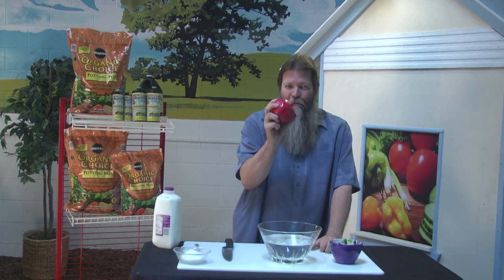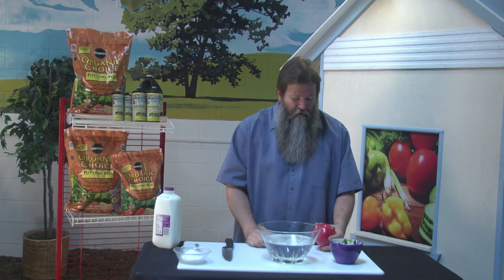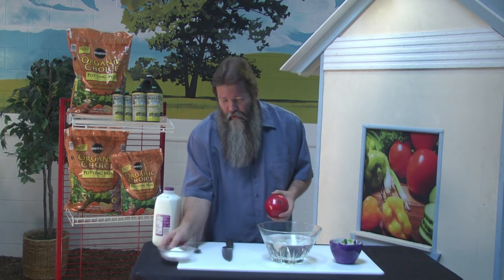How do you get the tasty little fruits out of these things? I know you're wondering why I have my Sunday best on and not some old raggedy t-shirt — because I'm going to show you a trick where you're not going to make a big old mess and you're not going to have to worry about it too much. But I would put on a bad shirt so you can get dirty, because it is a potential problem for you.